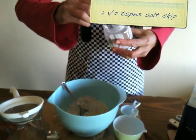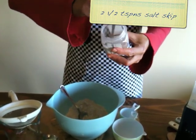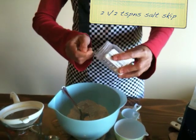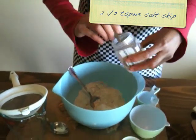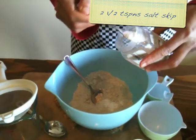For baking powder, we're going to use a special brand called Salt Skip. Salt Skip is two and a half teaspoons for each cup of flour to raise it, and it has no sodium.